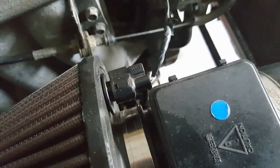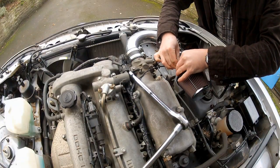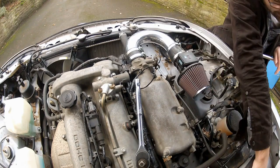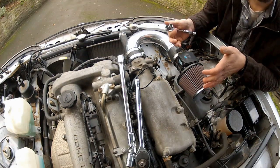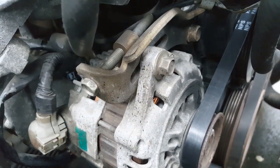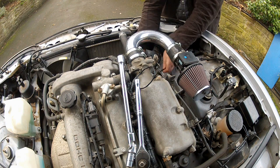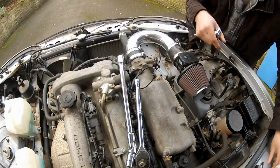I'm also going to disconnect the inlet air temperature sensor so I don't snag the wire. With the top two intake bracket bolts out, the last intake support bolt I'll get to from underneath. Next I need to remove the alternator tensioner bracket using a 12mm spanner or socket — slacken the tensioning bolt, remove the lock bolt, and that whole lot should just come out.